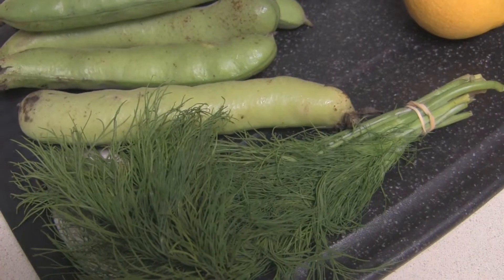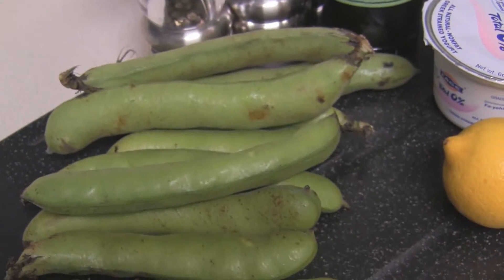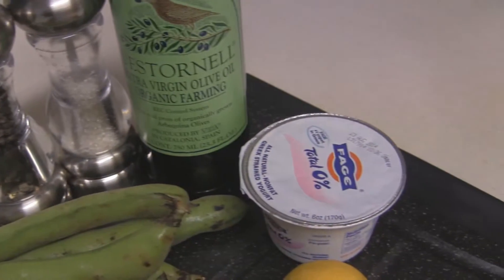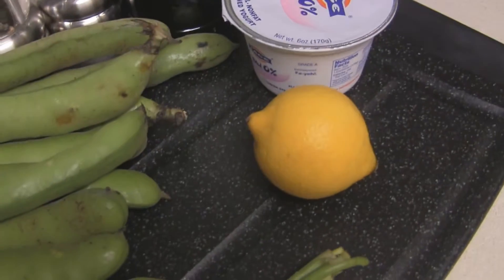To make this recipe you need some fresh dill, some fava beans, salt and pepper, olive oil, Greek yogurt, and a lemon.